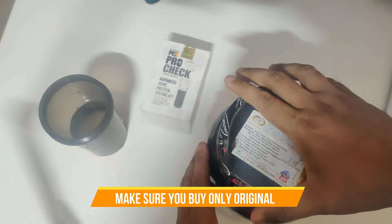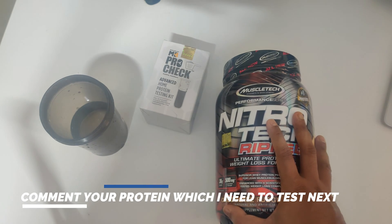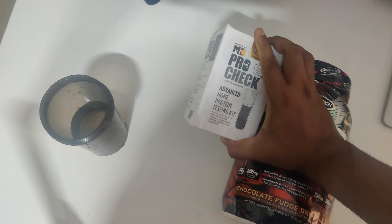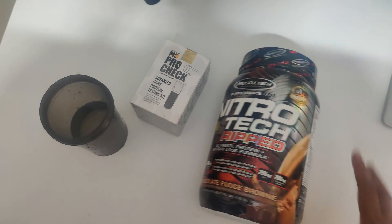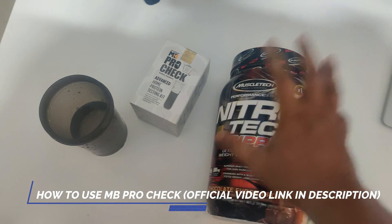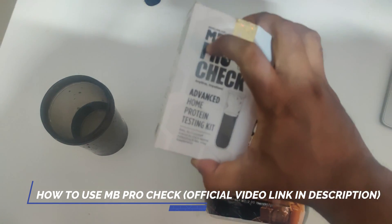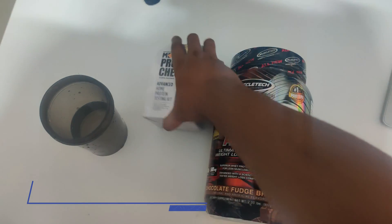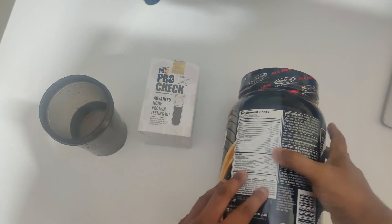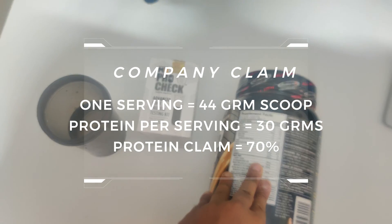If you own different proteins you want tested, please comment the protein powder name and I'll buy and test it for you using the home protein testing kit. This is actually a 24-hour procedure, but I'm not going to make this video 24 hours long. I'll put a link in the description to the MuscleBlaze product video on how to use this kit. Let's talk about how much the company claims and how much we're going to find out.